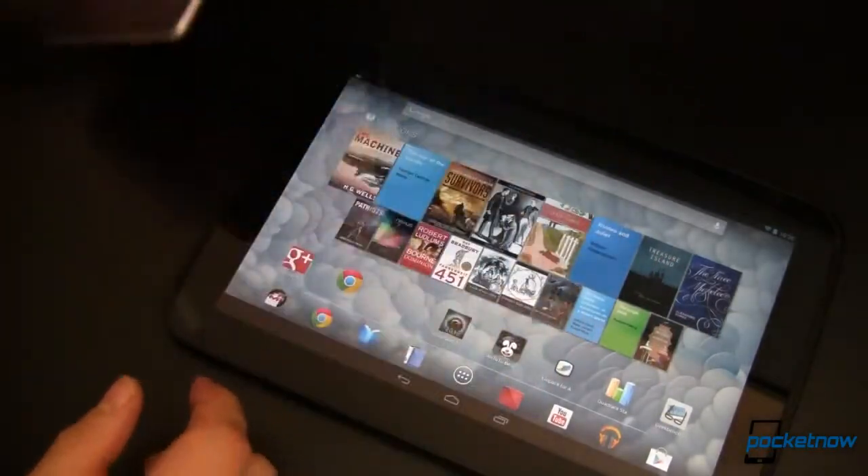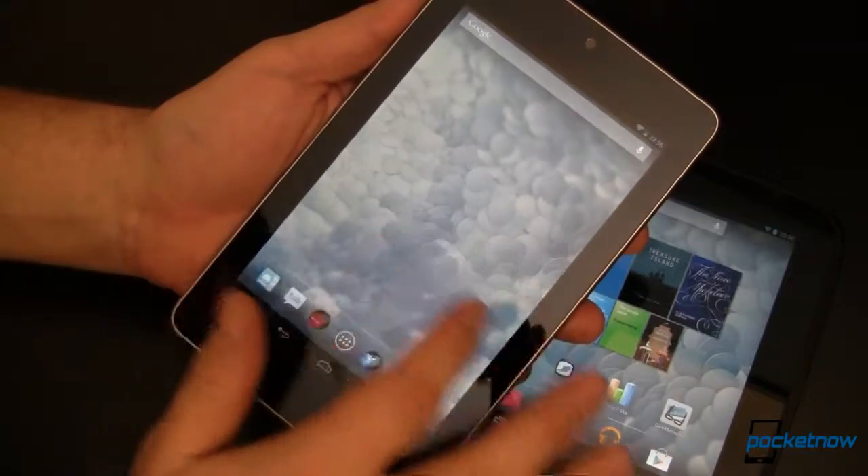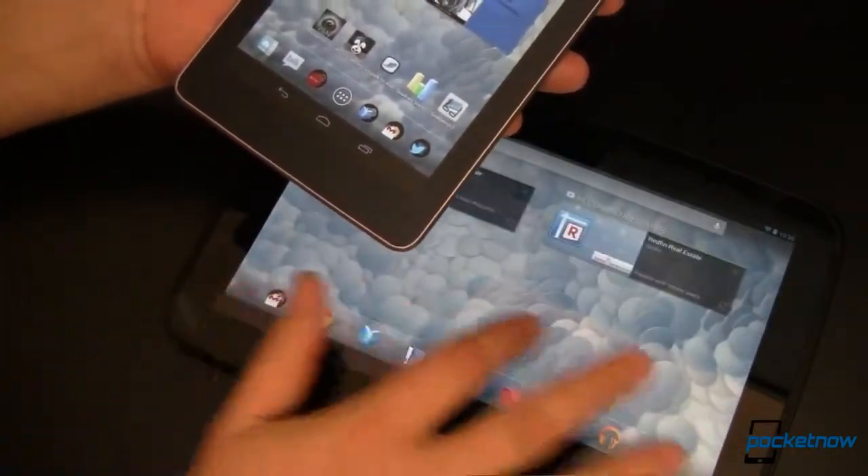Many have complained about the color saturation and sharpness on the Nexus 7. To those who feel this way, buy a Nexus 10. The screen is gorgeous.